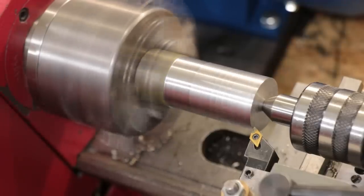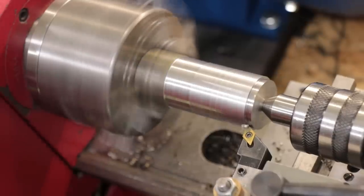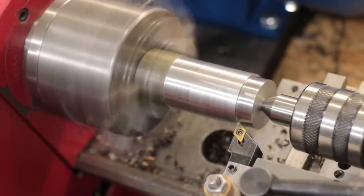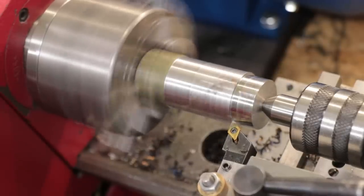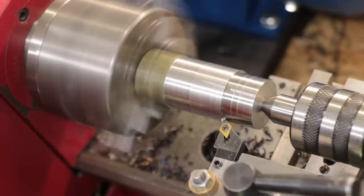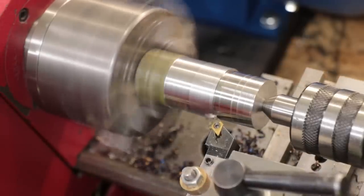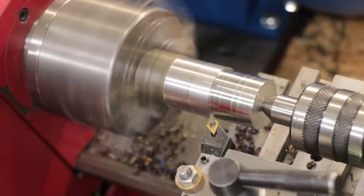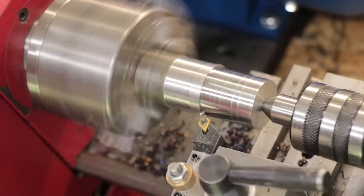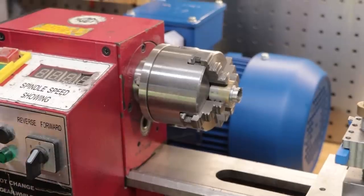Even I can agree that three horsepower is way overkill for this size of lathe and I'll probably never use all of it, but there is definitely a case for using one or even two horsepower motors on these lathes. I've just gotten really tired of endlessly stalling out the lathe over the past few years, especially when doing 4140 — the lathe could machine it but I would end up stalling it a lot and breaking a lot of inserts. Now with a big three horsepower motor I have a lot of headroom and don't have to worry about stalling or breaking parts.